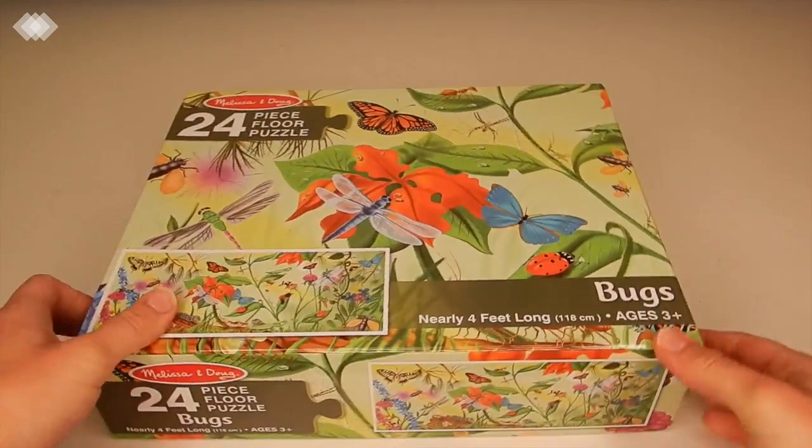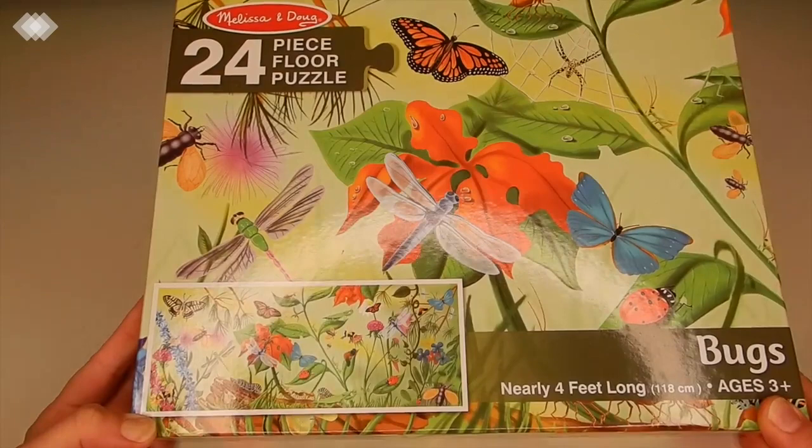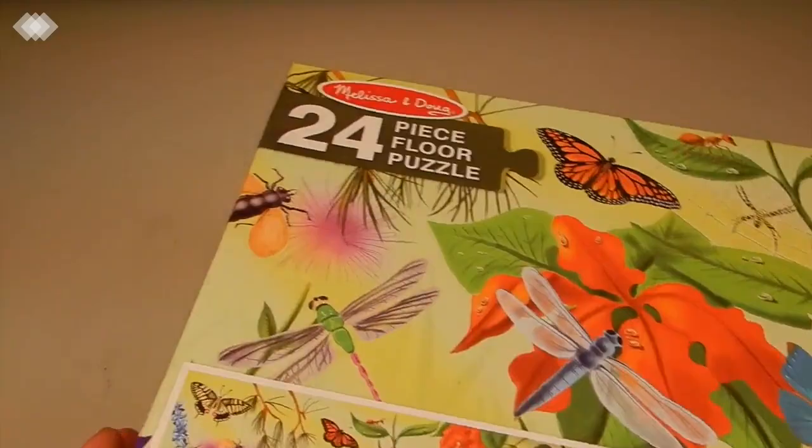The last thing from Nature Watch is a Melissa and Doug 24-piece floor puzzle all about bugs. Puzzles are great for logic as well as fine motor skills, and then you can also learn many things by using puzzles. We're going to be doing our bug puzzle this week.